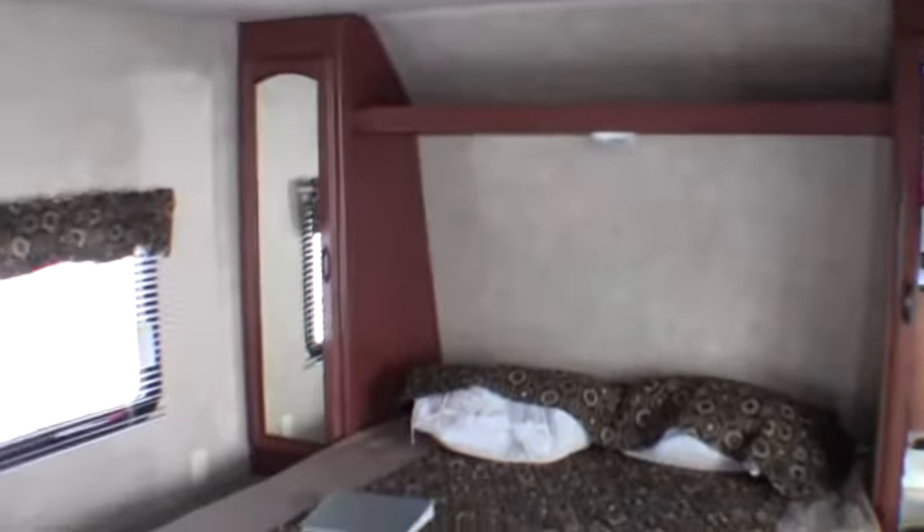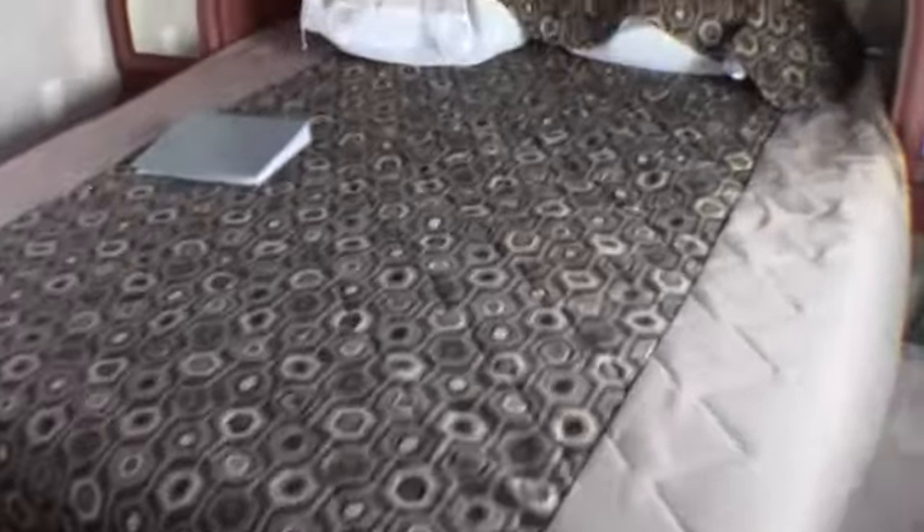This camper weighs in at 4,481 pounds, so it's very easy to tow. It's got a walk-around bed with storage on both sides, and there is also storage underneath the bed.